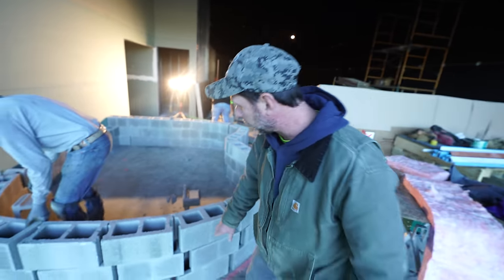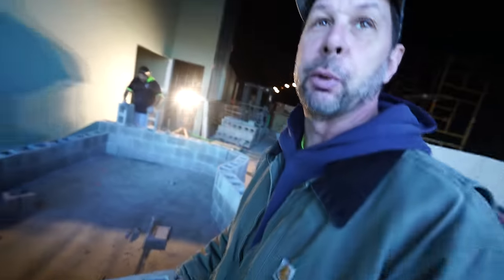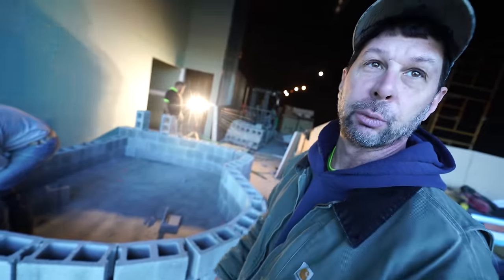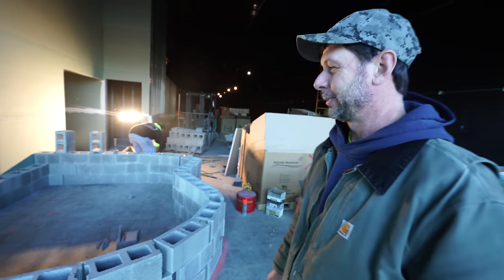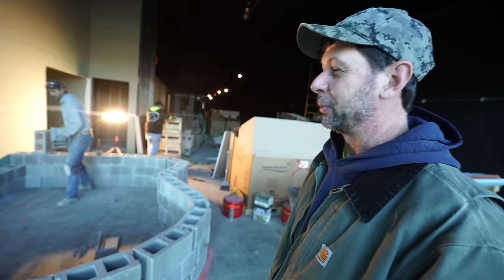After that, once that settles, they're going to come back and fill all these voids. They're going to skim coat all of this and make it look really smooth, so I can come back and do my artistic work on the other side. It's going to be so sick. I cannot wait to see what you do with this thing — my mind is just spinning right now with ideas.